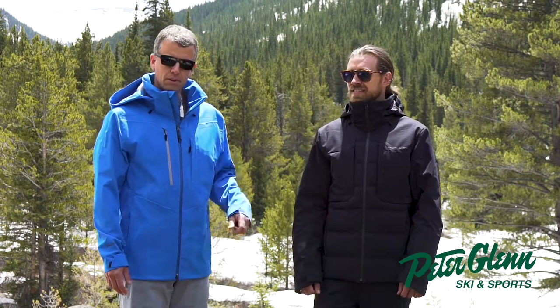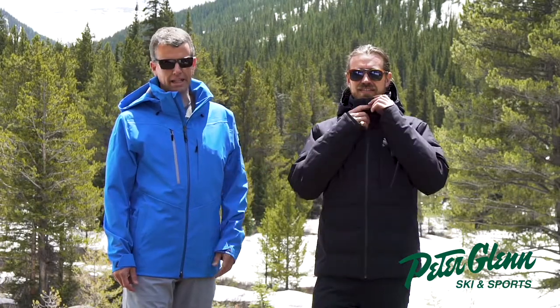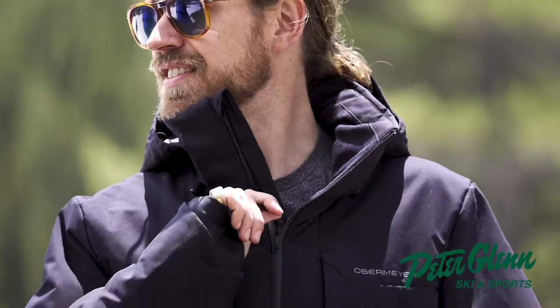Starting at the top here with the hood — the hood is adjustable and it's detachable as well. You have draw cords on either side and then one on the center back so you can trim it up if you want to. The collar has a little bit of fleece lining in it for extra comfort, so instead of having the fabric next to your skin, you have a really nice soft fleece lining next to your skin.